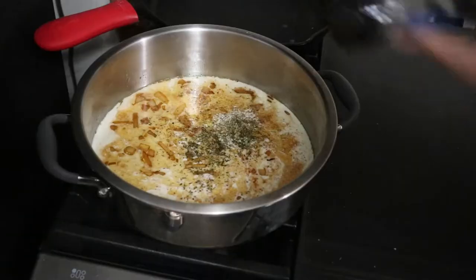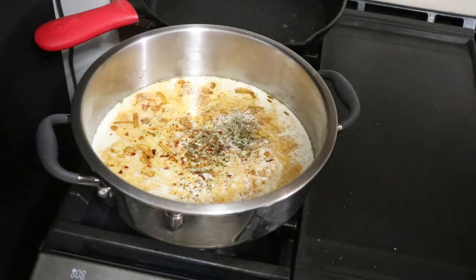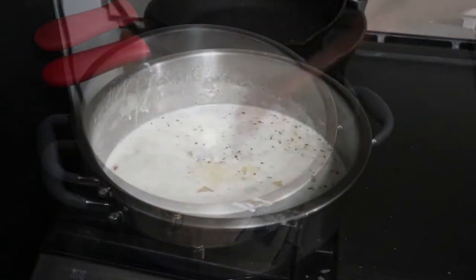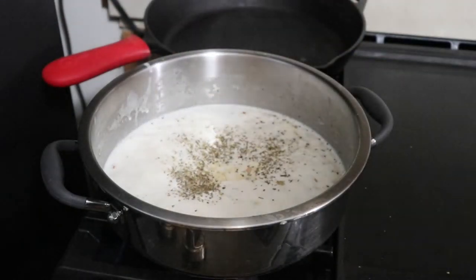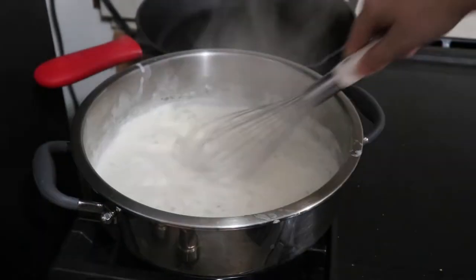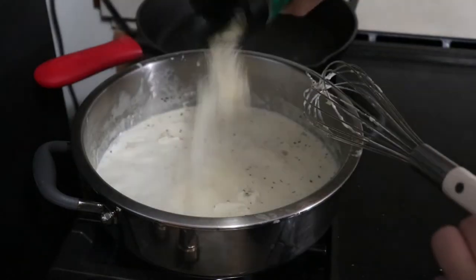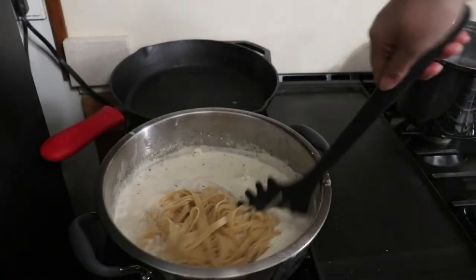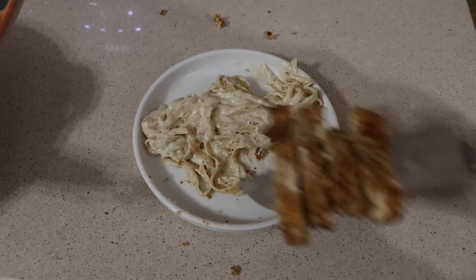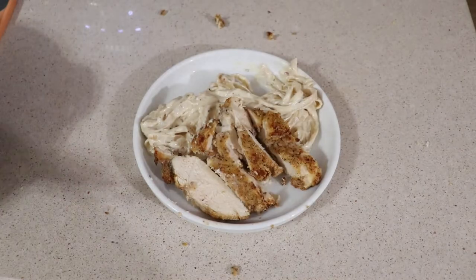For seasonings I'm using Italian seasoning and crushed red pepper. I like my Alfredo to be just a little bit spicy — the crushed red pepper gives it just enough heat. Add in a little bit of oregano and whisk this together, letting it simmer for a few minutes. Follow this with four tablespoons of cream cheese, whisking until fully combined, then sprinkle in some parmesan. I finished cooking my fettuccine right in the Alfredo sauce and served it up with some air fryer fried chicken.